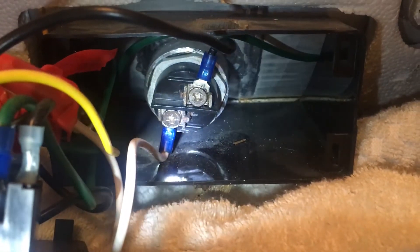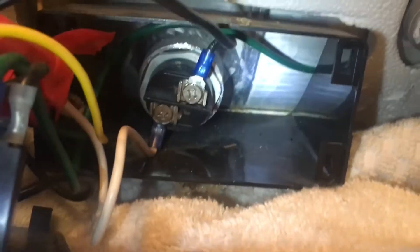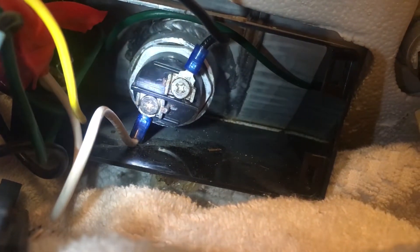The heating element is right there. It needs a special wrench to take it off. What we are going to do is disconnect the black wire with a Phillips head, and the white wire here with the Phillips head as well.